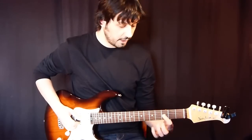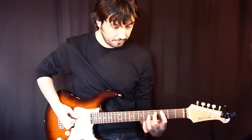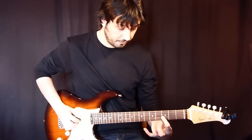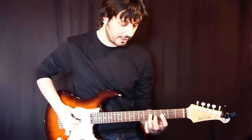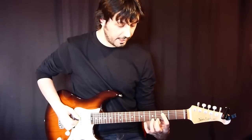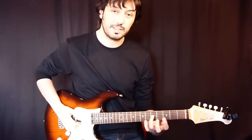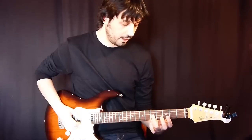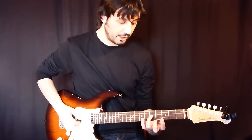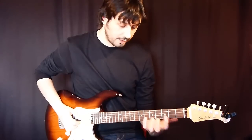Then going to the 3rd string and playing here on the 3rd fret of the 3rd string. Then going back to the D string on the 5th and 3rd fret. And again, on the 5th fret of the 3rd string this time, we'll play here on the 5th, 6th, 5th and 3rd fret — everything with legato.